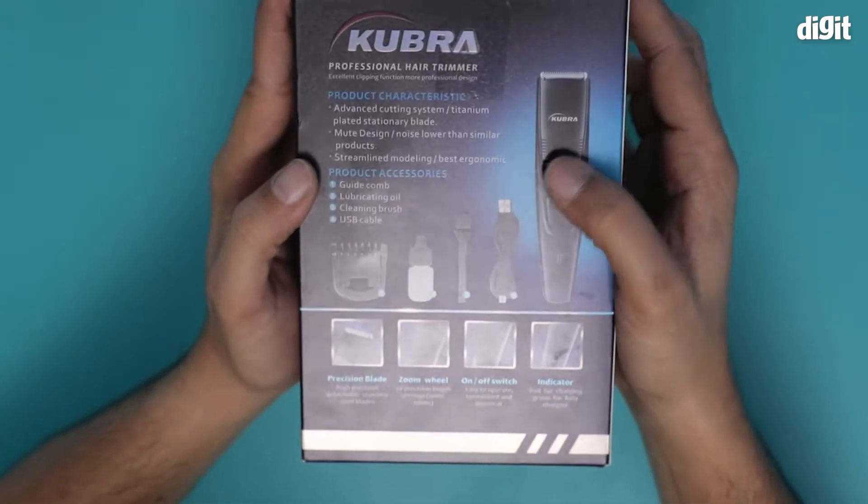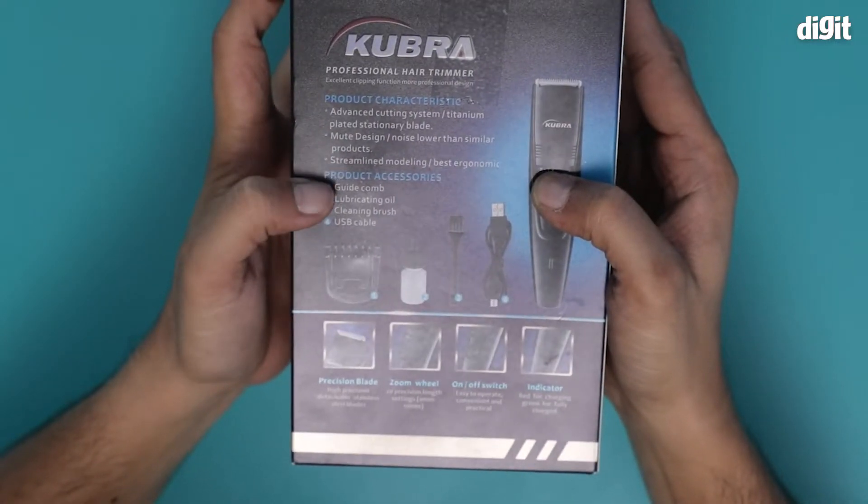Also, the product accessories are listed here. These are the guide comb, the lubricating oil, the cleaning brush, and the USB cable.